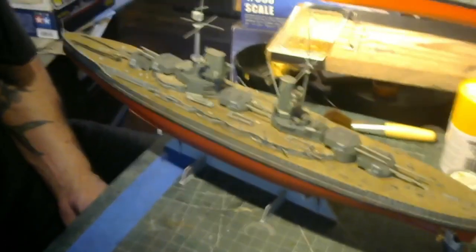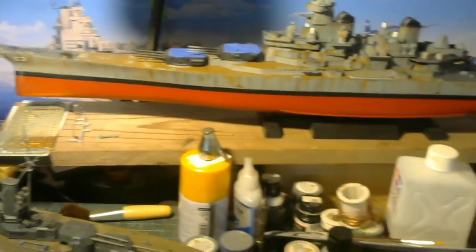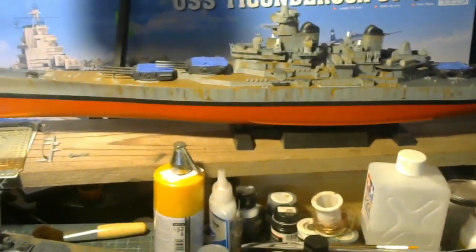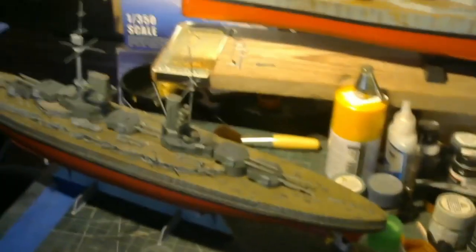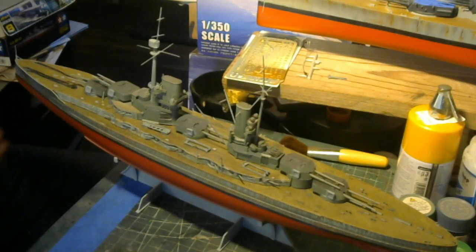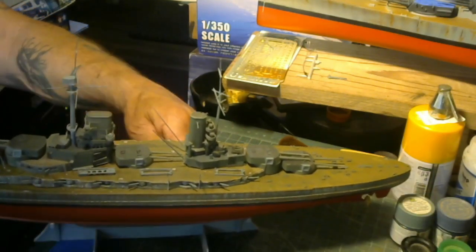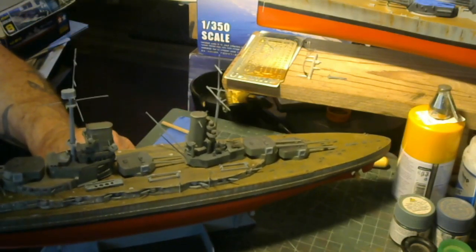I've got Big Mo over here as you can see — I still haven't painted those turrets yet, but we'll get to them. The stand's kind of fiddly so you really gotta watch out.